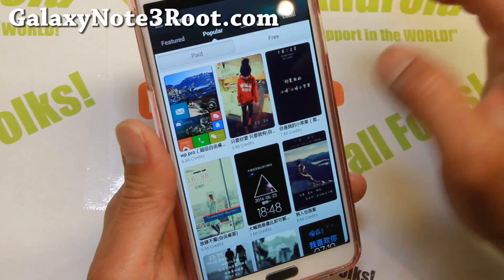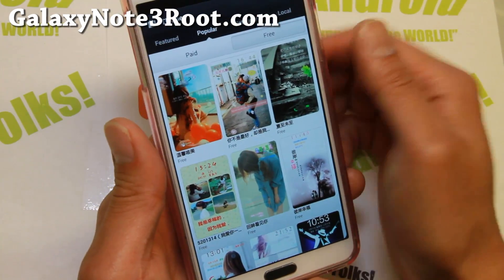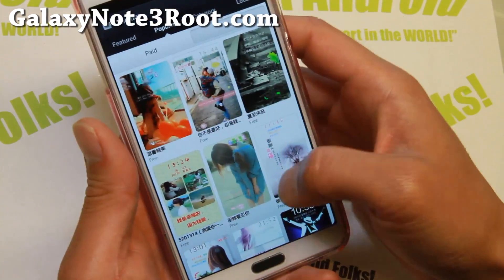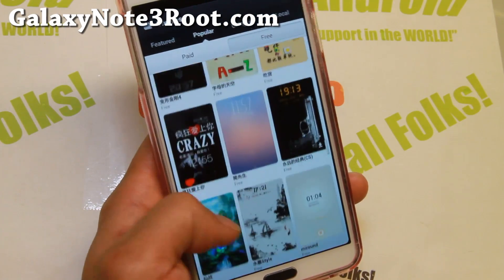You can get a bunch of categories — there's paid themes and free themes. To get the paid themes you have to get MyCredits, which are in Chinese. You may be able to get the credits, but I just stick with the free ones — there's a ton of them.